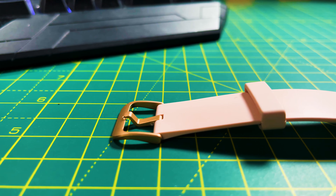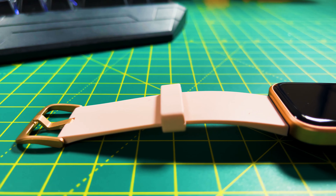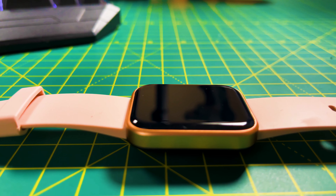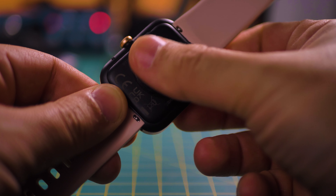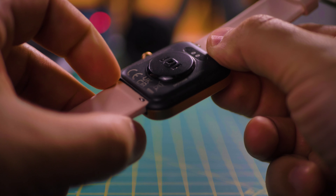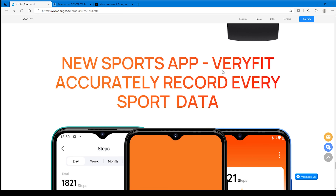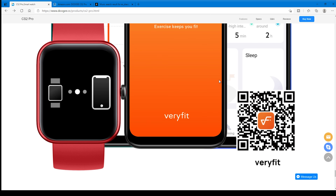The CS2 Pro comes in a 44mm size with a 42g weight. The sides of the watch are made of aluminum alloy, and the screen is 2.5D curved glass. On the back, it's made of plastic — not bad for a budget watch. And if you like to swim, it's water resistant up to 50 meters. The pairing process was nice and straightforward, even when using the iPhone. Like any other smartwatch, you will need an app — in this case, the VeryFit app.